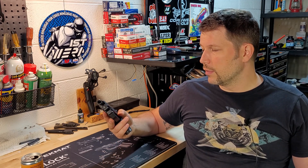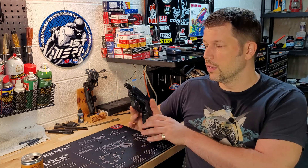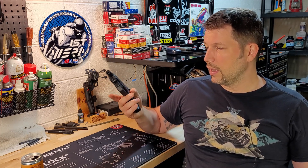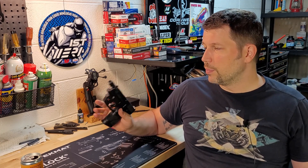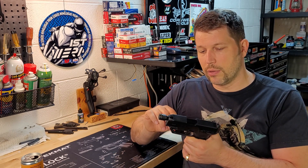So here we go — Taurus G3C. As you can see very clearly here, I have an extended threaded barrel on this. This is a Lakeline barrel that I put on here, and it came with this Viridian laser. Really the only modification I have made, as far as parts go, was installing this Lakeline barrel.